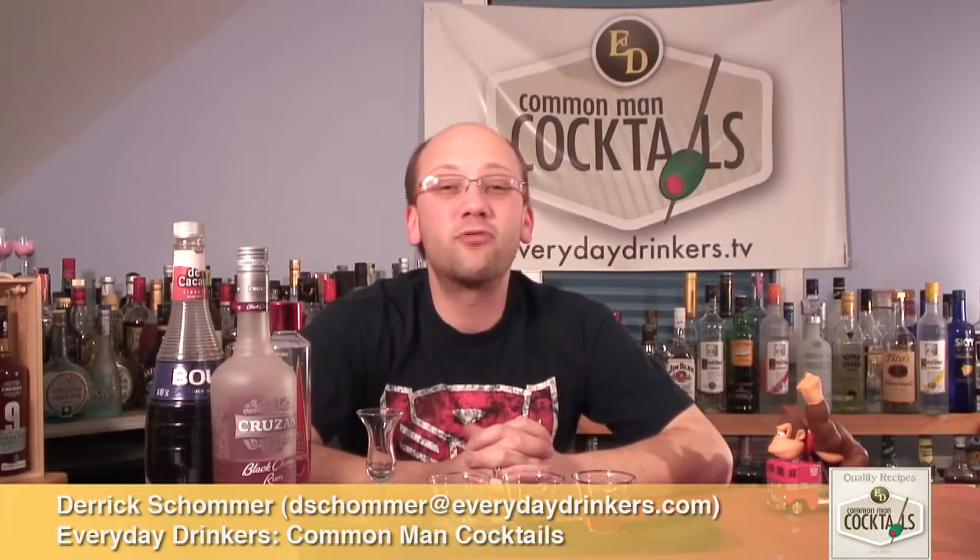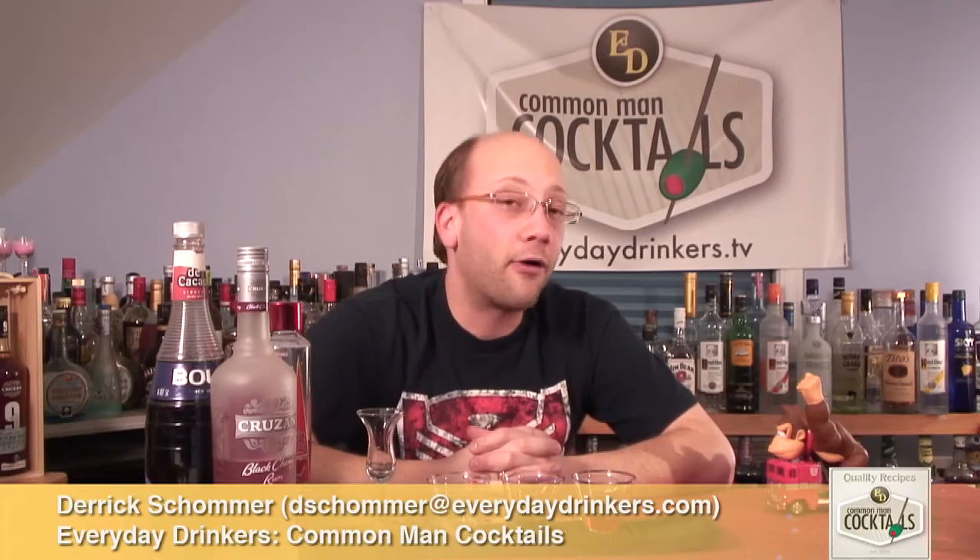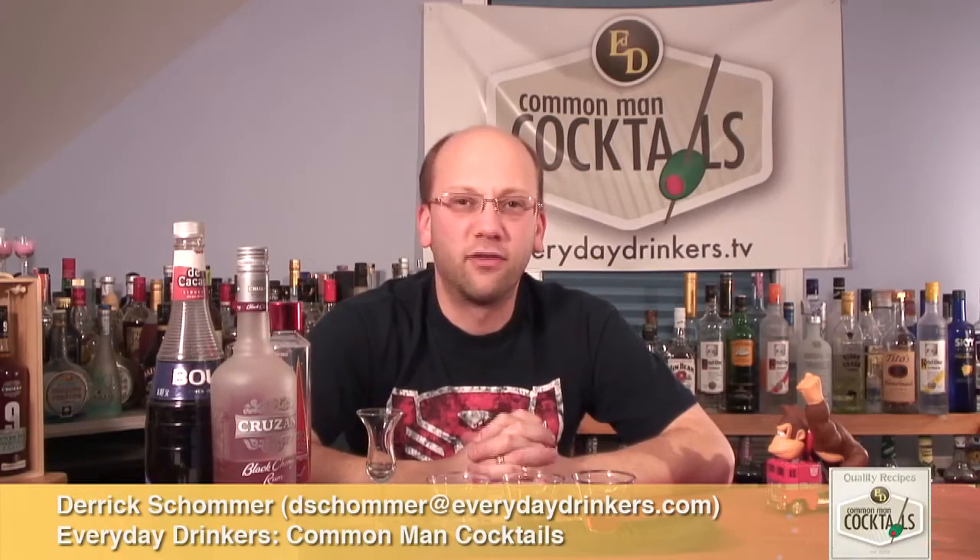Welcome to Sunday Night Shooters. I'm your host, Derek Shomer, and today we're going to create the Cherry Cordial Shooter. This recipe recently came in from Andrea and Derek — and not me, a different Derek, spelled differently.